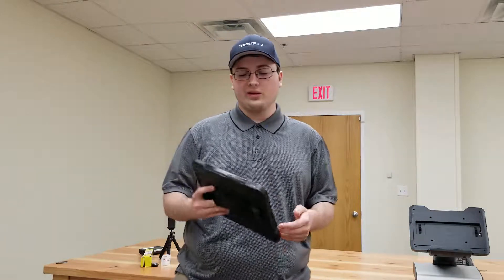Hi everyone, my name is Tyler and I'm here for PTS, and I'm going to review the PartnerTech EM100 Android tablet.